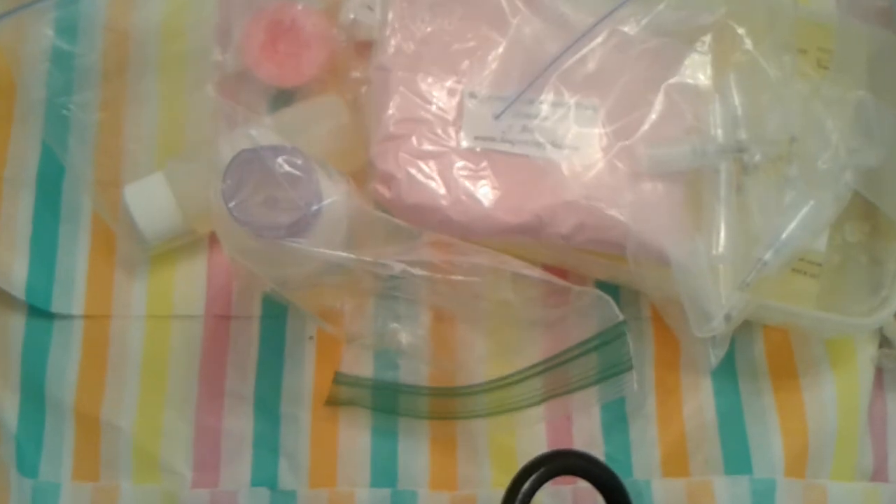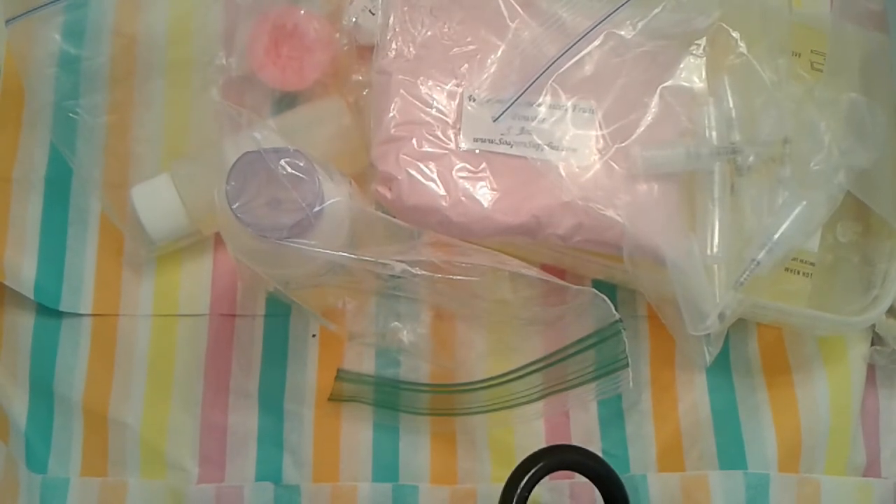Alright guys, thank you so much for watching. Once again this is a Soap or Supplies Haul and I will leave a link to their website down below. If I don't, I'm sorry — I will try my best. Alright guys, thank you so much for watching. Have a wonderful day. Bye bye, thank you.